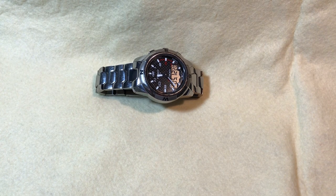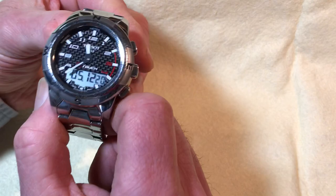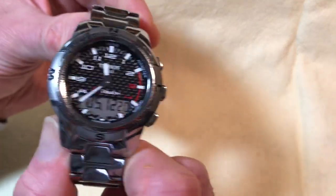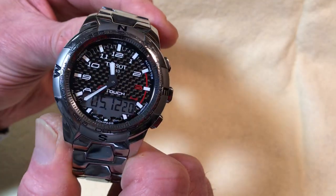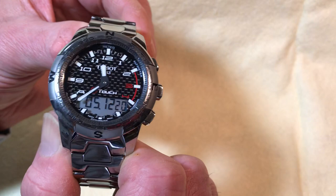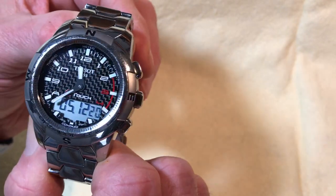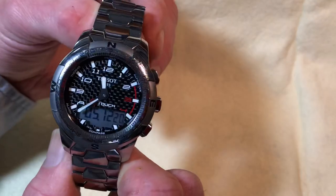Hello and welcome to the Wristwatch Obsession channel. I'm your host Edgar, and today I have the pleasure of doing a review of one of my favorite watches from the very first time I saw it in an authorized dealer's case. This is the Tissot T-Touch Expert, the polished version. Tissot was the first to put a touchscreen on a wristwatch back in 1999, and they've been innovating since 1853.